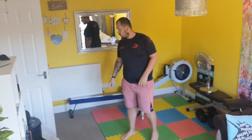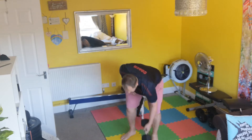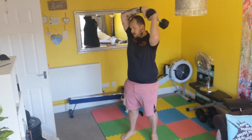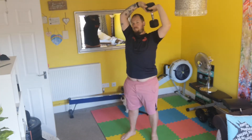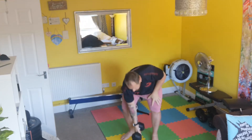Then take your kettlebell — ideally a kettlebell works best, but if not it's not an issue — and do halos, five each way.